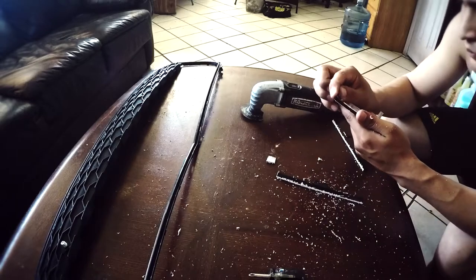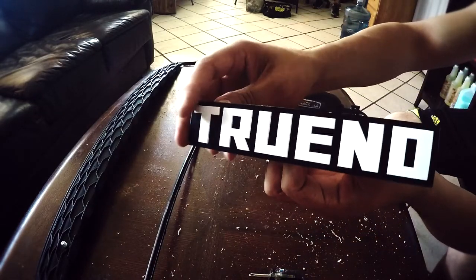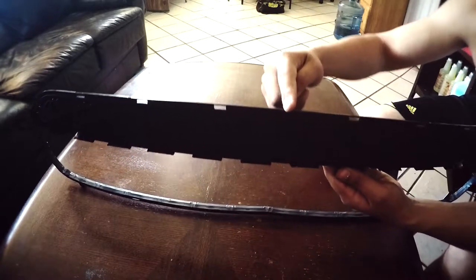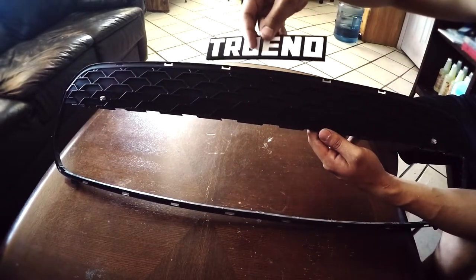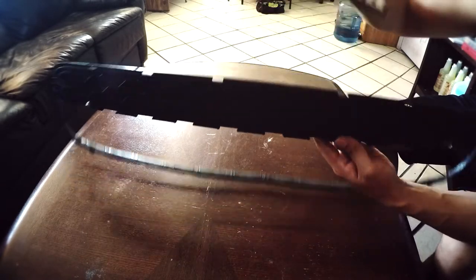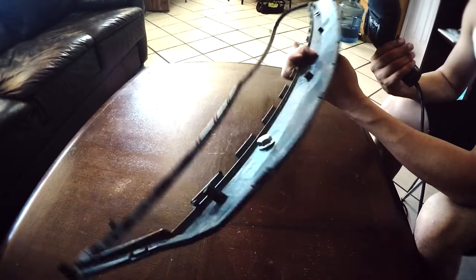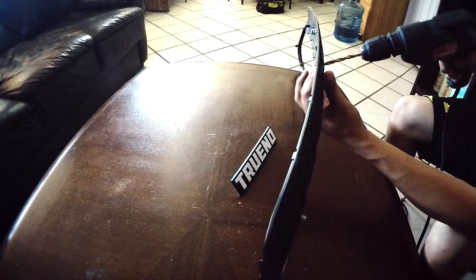As you guys can see I'm holding it by the original bolt-on piece for the AE86. I'm just gonna find the center and drill a hole through it. It's really easy to find the center because of the design of the grill, and then I'll just bolt it on through the back. I just gotta get a drill bit that's thick enough, or about the same size as that back piece on the emblem.